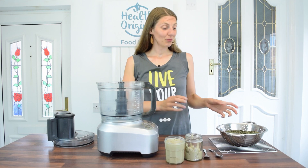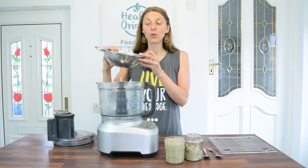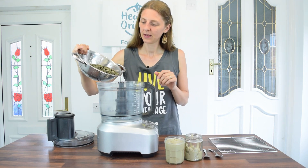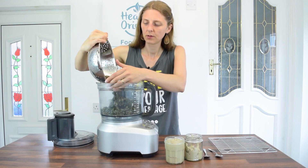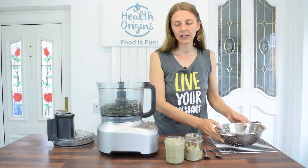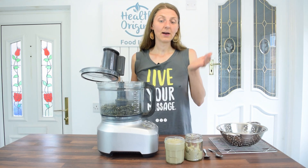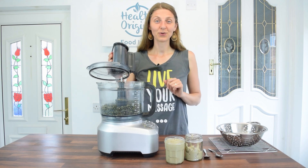Now we're going to repeat the same blending and scraping steps with the pumpkin seeds to make pumpkin seed butter. These are three cups as mentioned — they've cooled down slightly and are still a little warm, but that's fine as it'll help them blend.